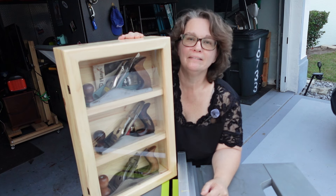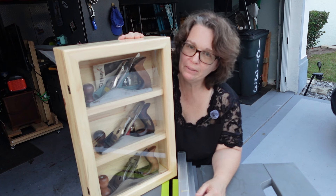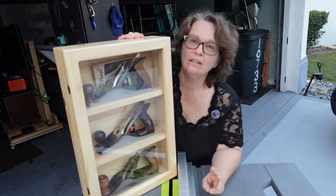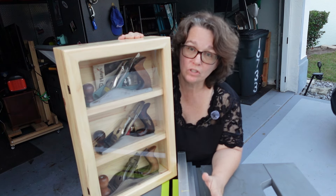It's grandma approved for a beginner, this table saw. Just always remember: be careful, wear your hearing protection, wear your eye protection. If you're using pretty wood especially, use a mask. And respect the saw.